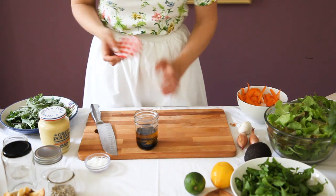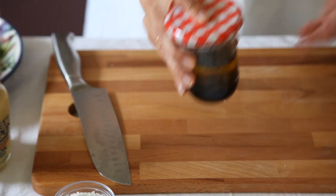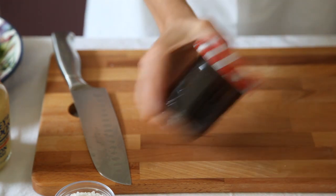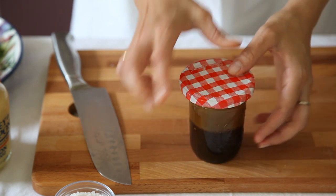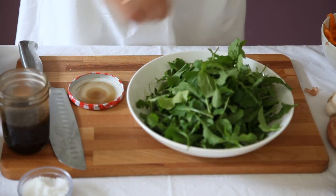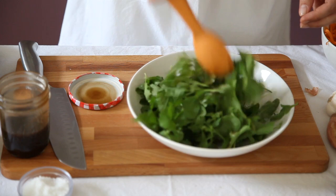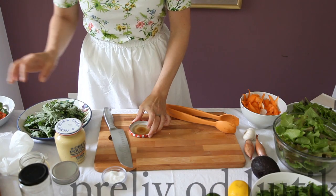You need a lid. I couldn't find one for this little jar, but you can use any container. Now shake it well to mix everything together. We've got the balsamic dressing. Now we can add it to the salad. We can add a little salt. And the salad is ready to serve. So, we've made the first dressing.